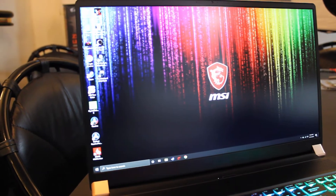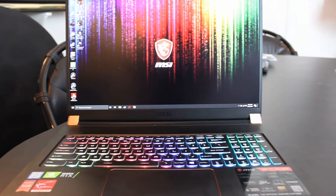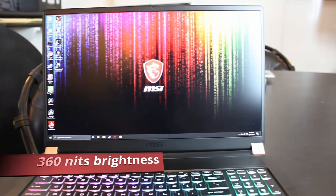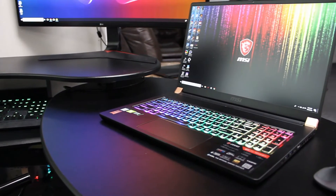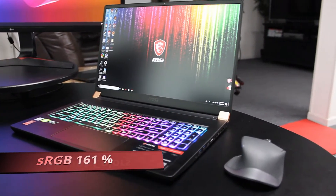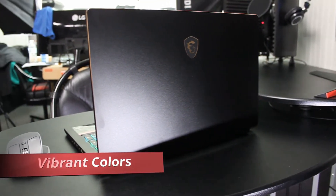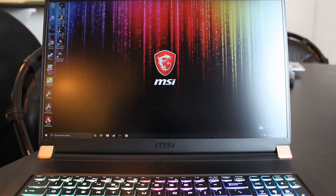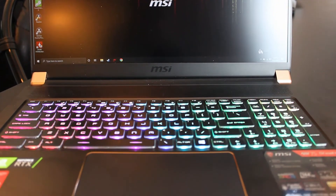Going right into the laptop you can see, like usual, there's a webcam at the top of the display with 720p resolution — nothing to write home about. Looking down we are greeted by a very bright and vibrant display at 17.3 inches, 1080p, 144Hz, and a max brightness of 360 nits. It has an sRGB rating of 161%, slightly better than the GS65 which was at 150%, and much better than the Overpowered 17 Plus at 120% sRGB.